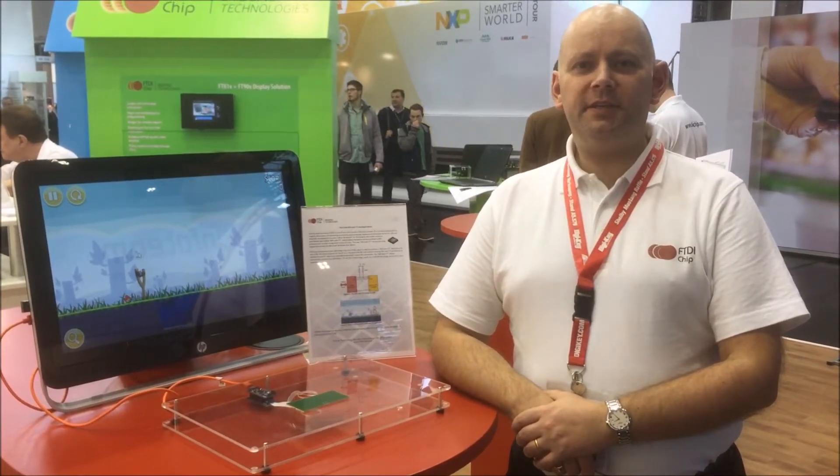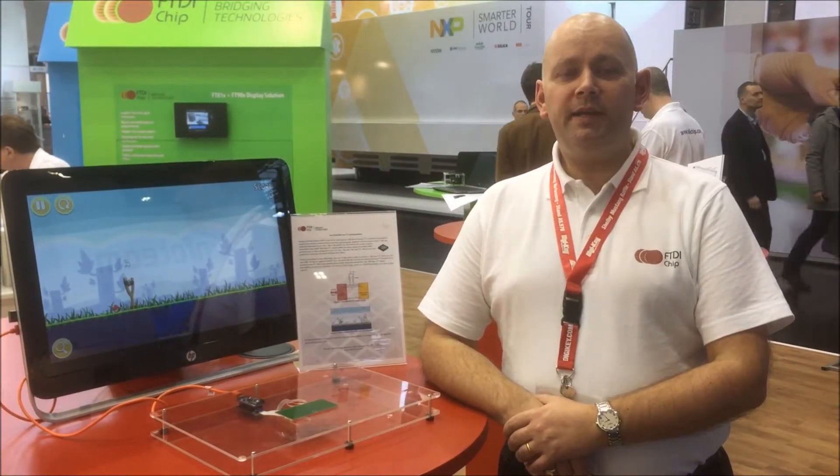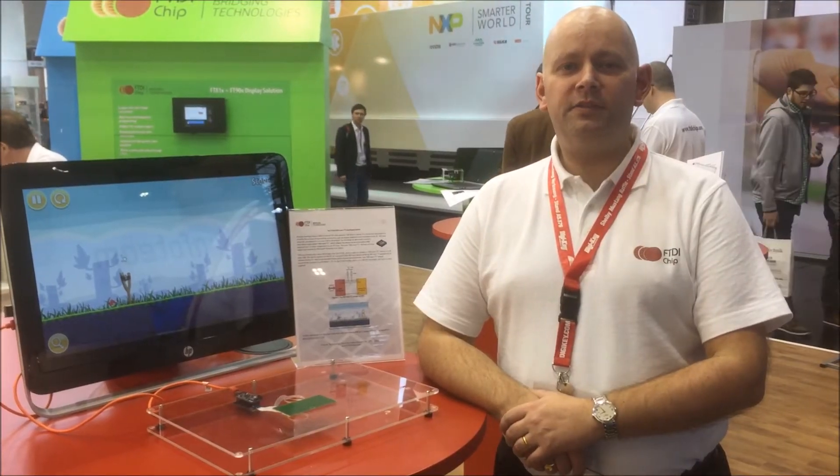Welcome from FTDI at Embedded World 2016. This year we are announcing the launch of the FT260 device. This is another USB bridge device, but this time it has a HID class interface — that is a Human Interface Device.